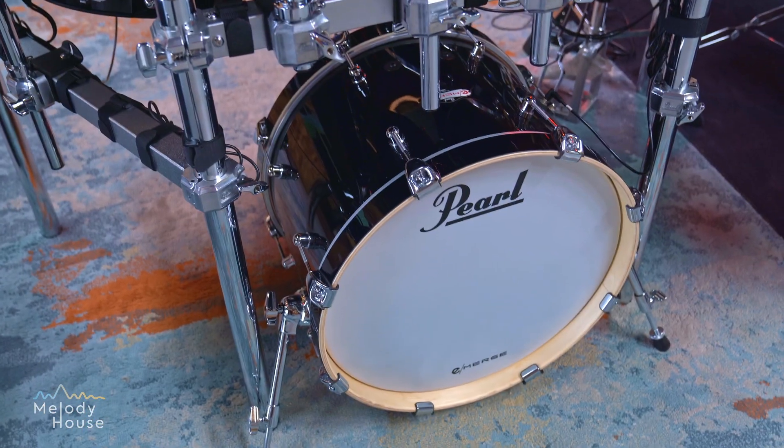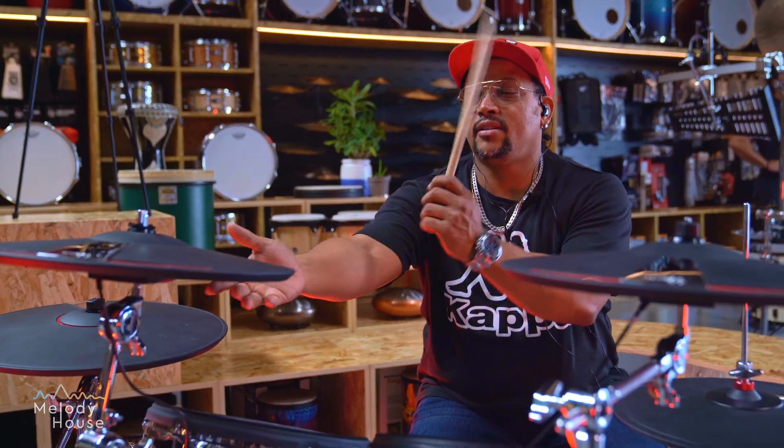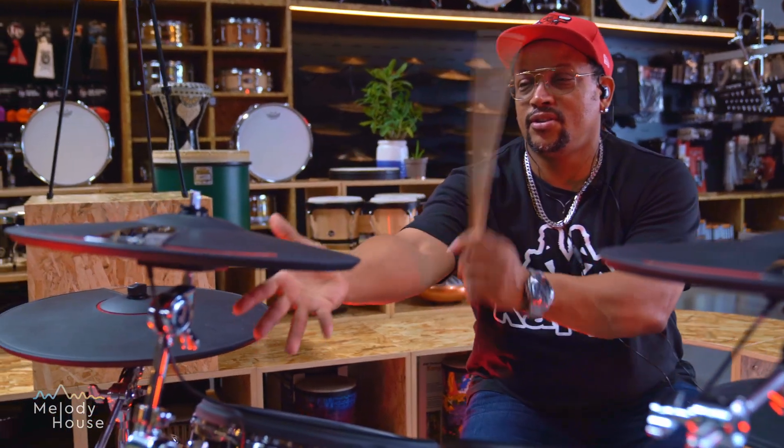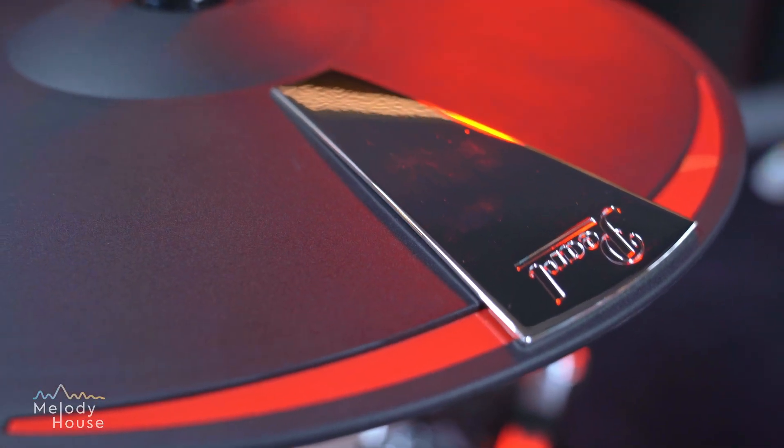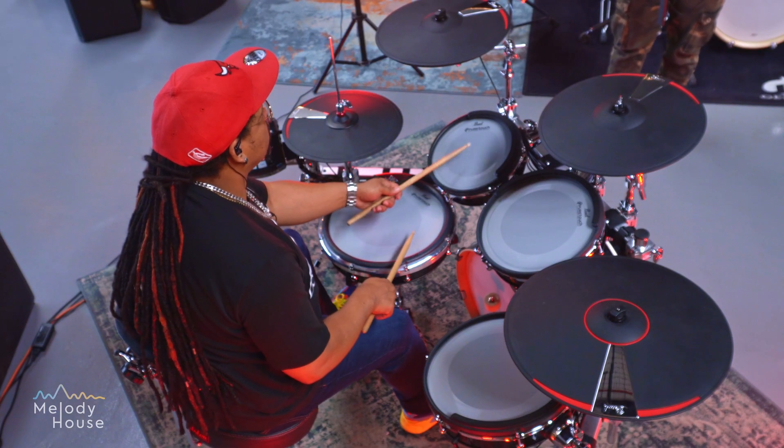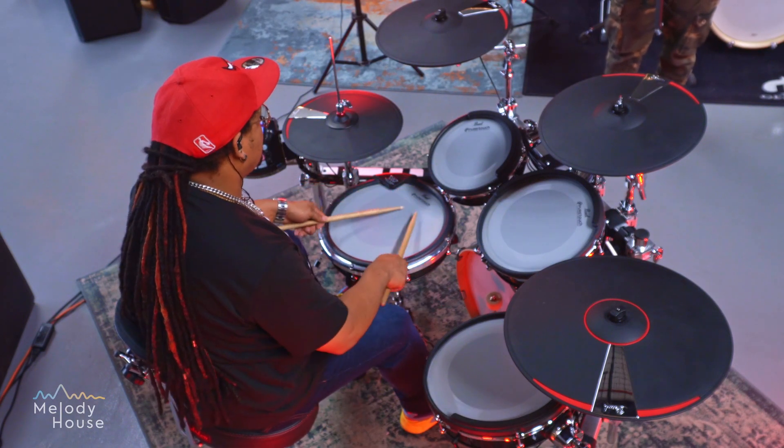If you look at it, it's a beautiful looking kit as well. The features include being able to choke the cymbal like the real thing, which I also love, and you can tune it up and down. There are a lot of other features these drums have of course.